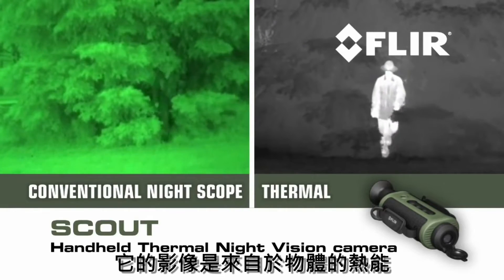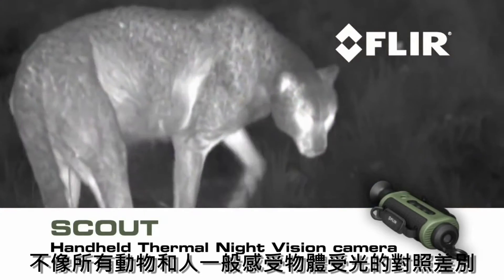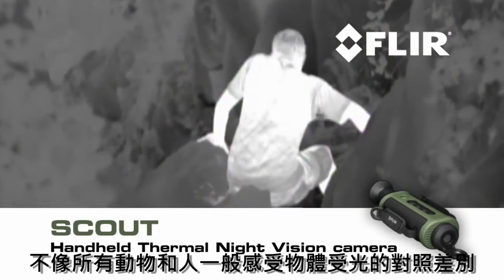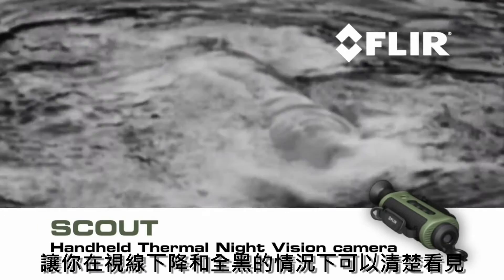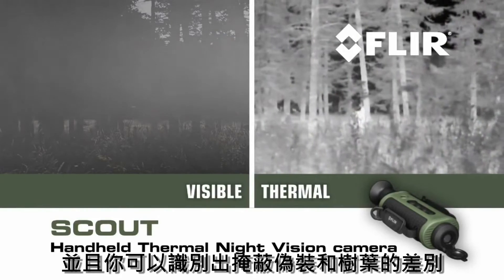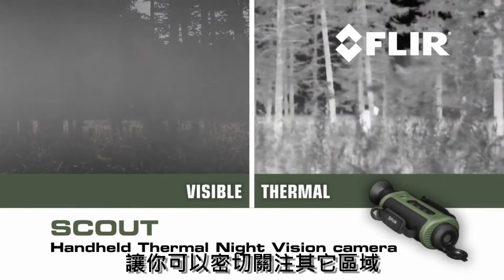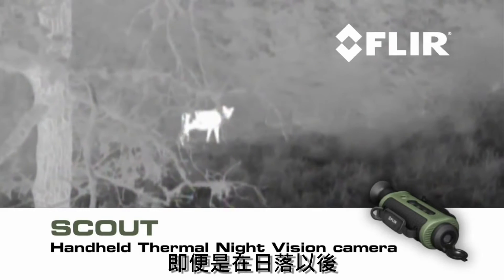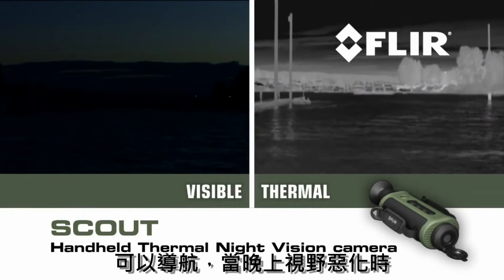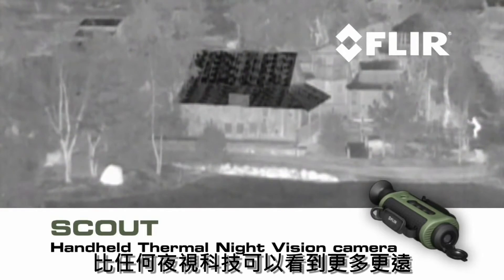Unlike conventional night scopes, Scout makes images from heat, not light, sensing thermal and contrast differences that all animals, humans, and objects emit — allowing you to see clearly in reduced visibility and in total darkness. You'll be able to tell camouflage from foliage, keep tabs on the rest of your party, track and observe hard-to-see wildlife even after sunset, navigate when conditions deteriorate, and see more and much farther than with any other night vision technology.